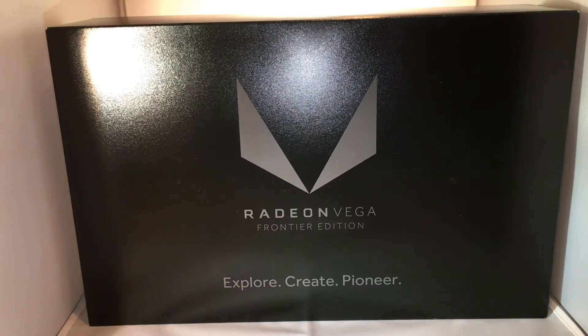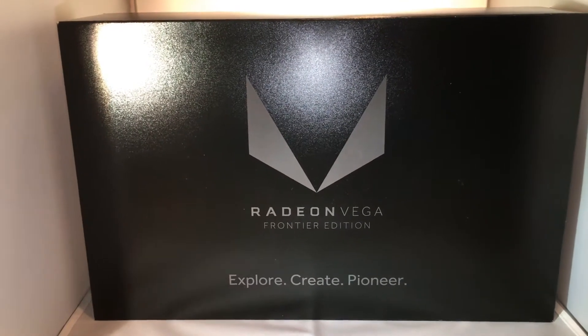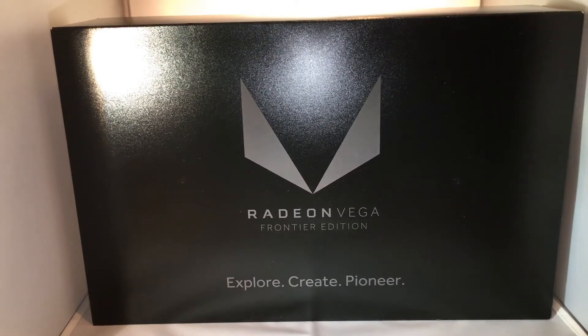This is strictly going to be an unboxing video. I'll probably get you some other footage of the card installed in my actual computer, which is a pretty cool computer — it's a Ryzen 7 1700X build on an Asus Crosshair 6 Hero board, overclocked of course.